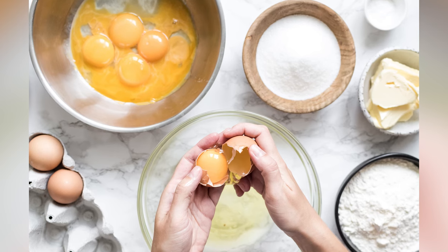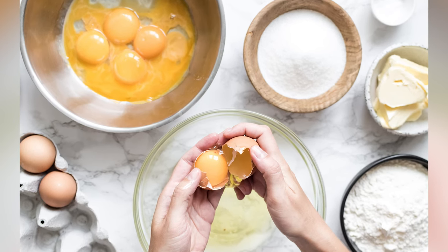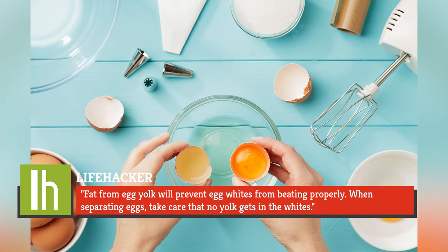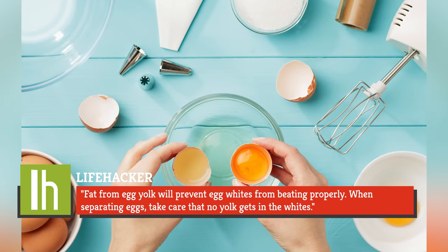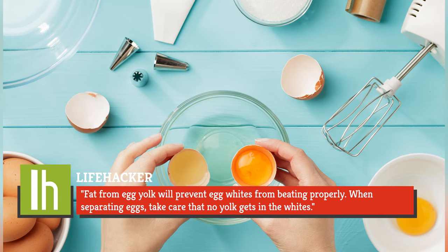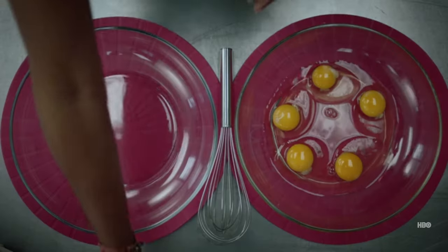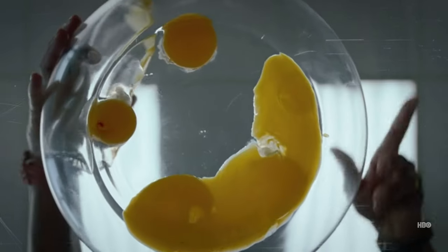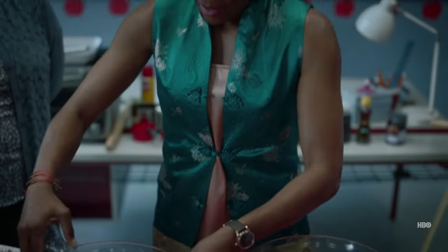The Incredible Egg, the spokesite for the humble egg itself, explains the logic behind this separation. Fat from egg yolk will prevent egg whites from beating properly. When separating eggs, take care that no yolk gets in the whites. Separate each egg white into a cup or small bowl before dropping it into the mixer bowl. Should you get even a speck of yolk in the white, toss it.